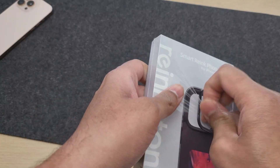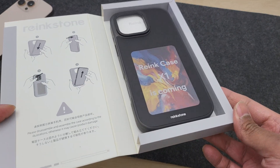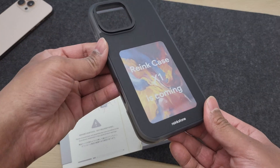Neat packaging here, especially if you want to gift it for someone this holiday season. As you can see, the case already shows a wallpaper on the back in full color and there is no battery or charging port anywhere. Trust me, this is not just a picture stuck on the back.